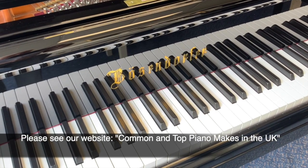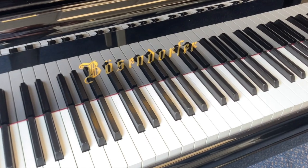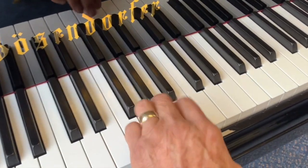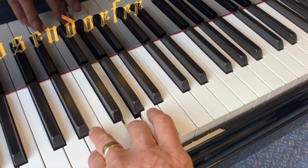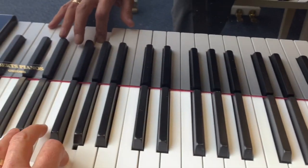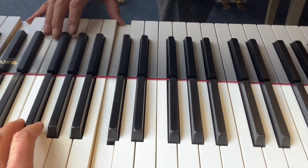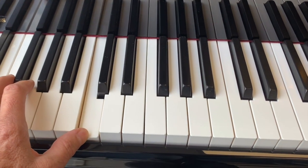Bösendorfer is one of our really preferred makes and this is a fully restored Bösendorfer. It has a very even tone and for the length of piano — it's 170 centimetres long — it has a really rich bass as well.